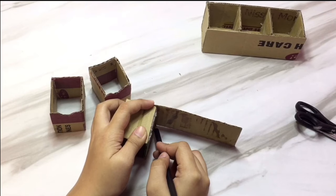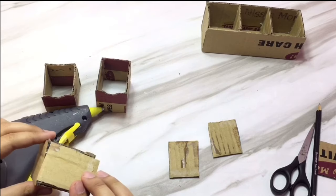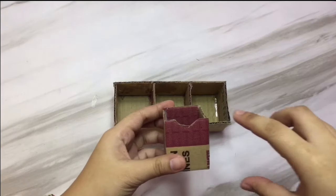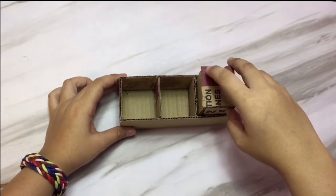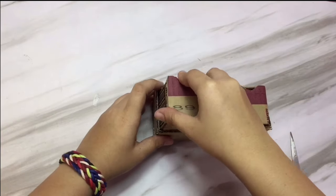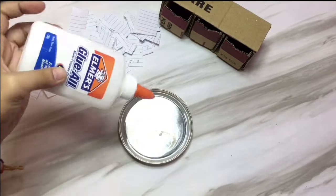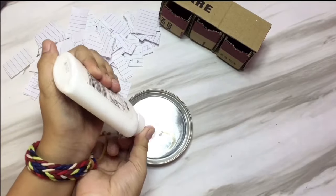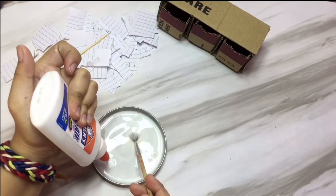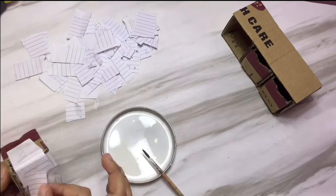Here I'm just gonna measure the bottom part or the base of the mini drawer, then I just cut it and attach it on the drawer. The excess cardboard on the side you're just gonna cut. Check if it fits on the base or in the body of the drawers. Then get your glue, water, and some paper and mix them. The ratio here is one to one, and what you're gonna do is paper mache the drawers and the base.